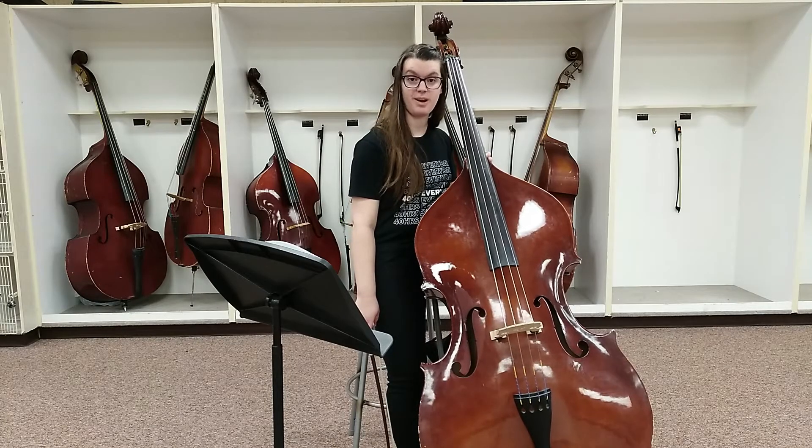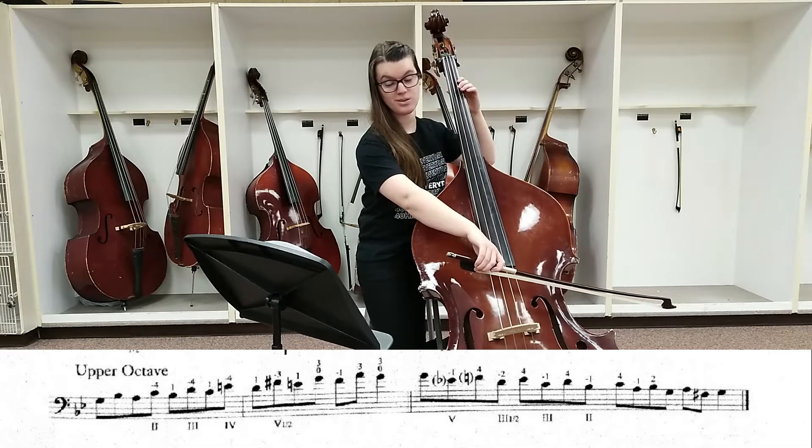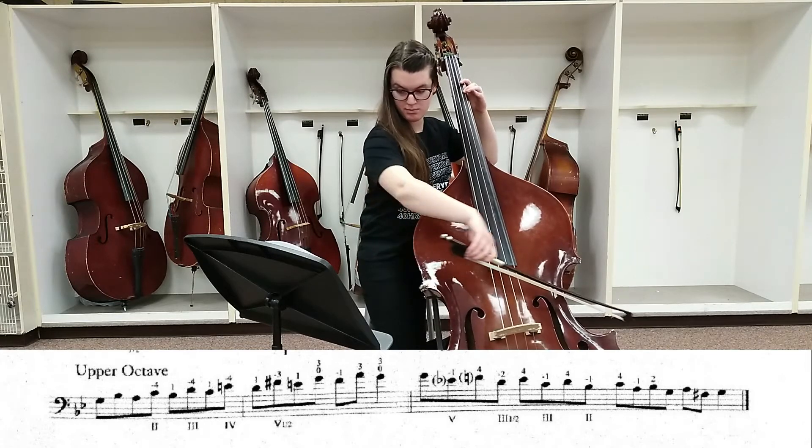Let's try number 175 of thirds. Again, just like with most flat keys for the bass, we're going to play most of this in half position. Let's try the lower octave, nice and slow.